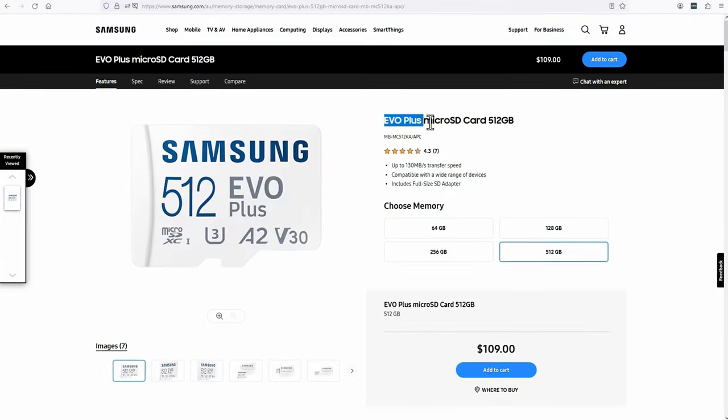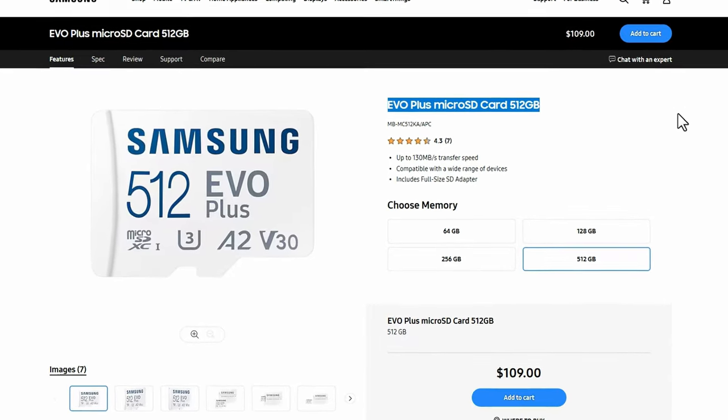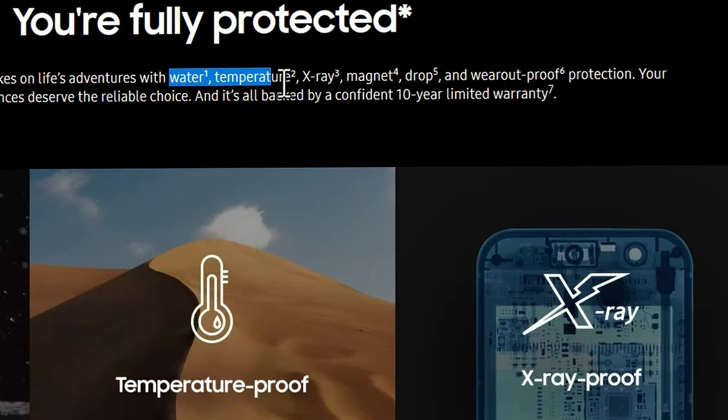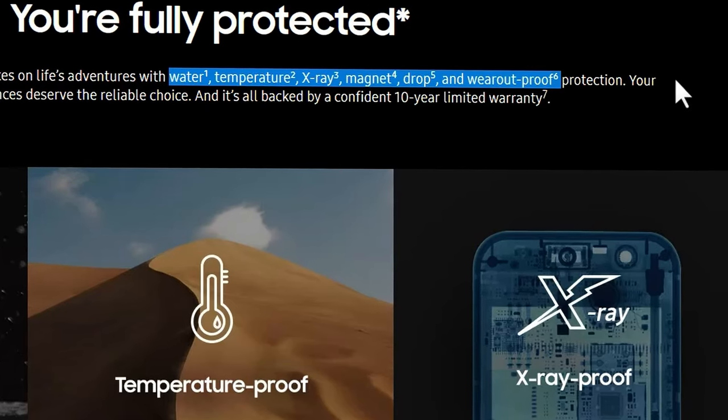The second card I'd recommend is the Samsung EVO Plus 512GB V30 U3 A2 micro SD card. Samsung state that this card is waterproof, temperature proof, x-ray proof, magnet proof, drop proof, and wear out proof, and it also has a 10 year limited warranty subject to terms and conditions.